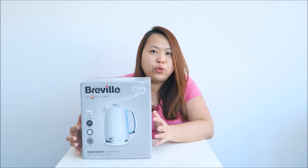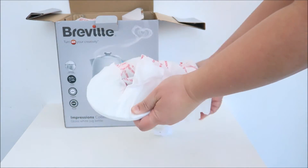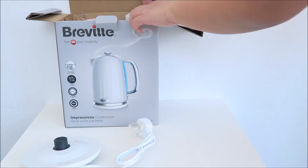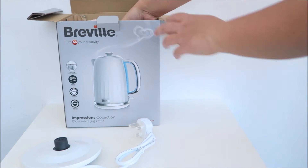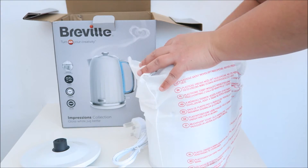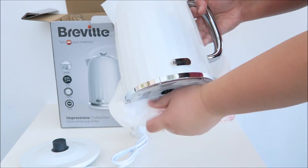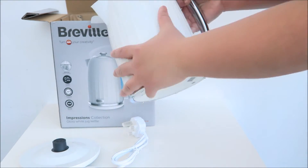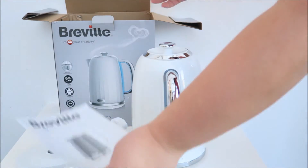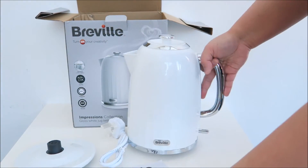So let's open up and show you what is inside the box. Let's take out the things inside. So we have the white base here, and then we have this kettle. It's well wrapped and protected in this casing. As you can see, it's white frost and they say that this is a plastic body. And you have the instruction here. And that's what is inside the box.